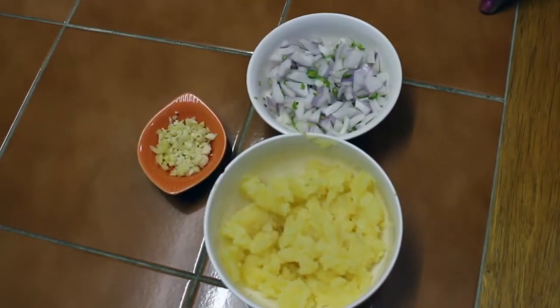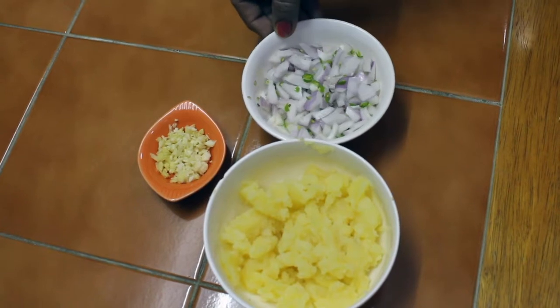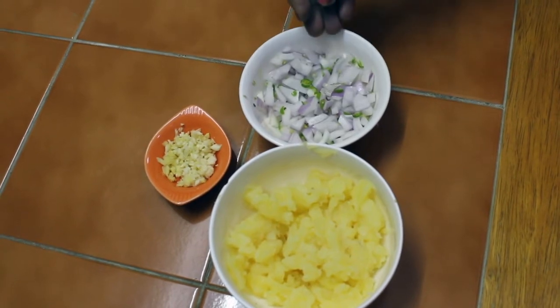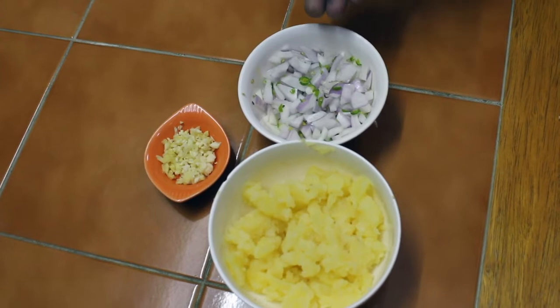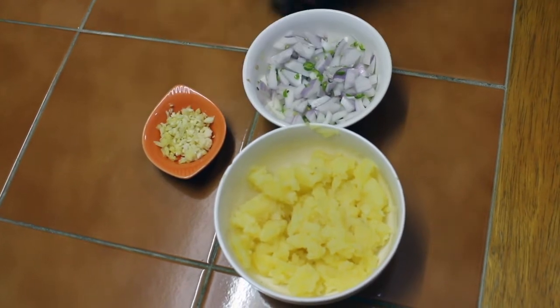That's our masala. Now I'll pour masala. I'm going to put the masala in a bowl. This is a small one and a big piece of bread. It is also a small piece of bread. I will put it in the middle of the pan.